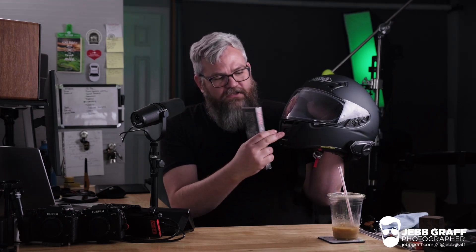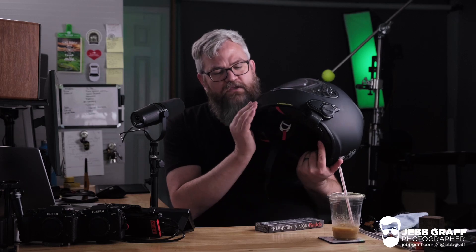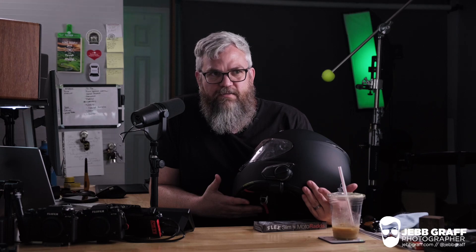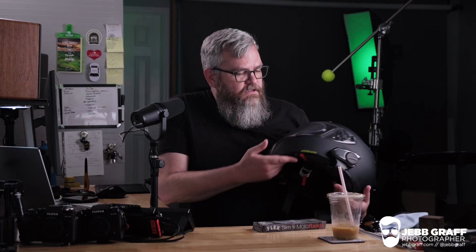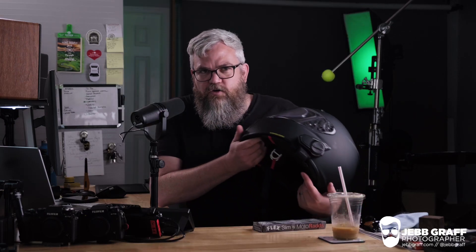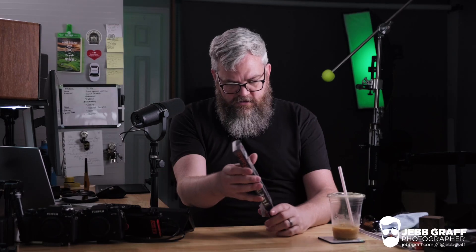I'm going to stick this on the front of the helmet and it's going to allow me to mount my GoPro to my chin instead of down on my handlebar. I don't like cluttering up my handlebar with a bunch of clamps and stuff if I don't have to, because it's a pretty bike. So let's open this box up, see what's in it and see what we need to do to attach it.